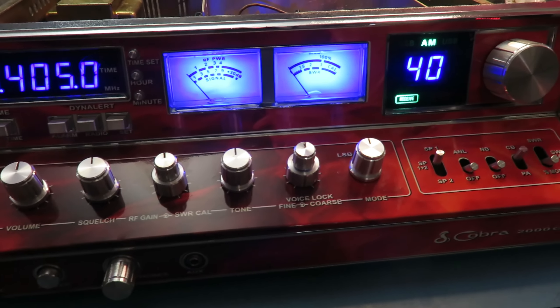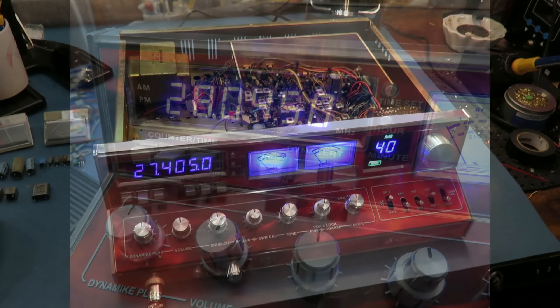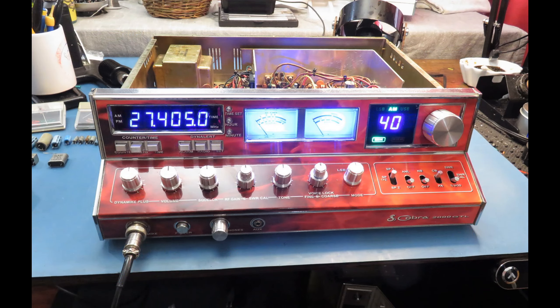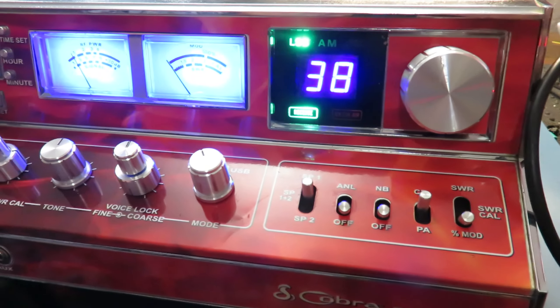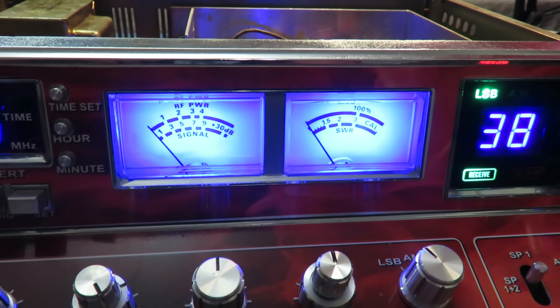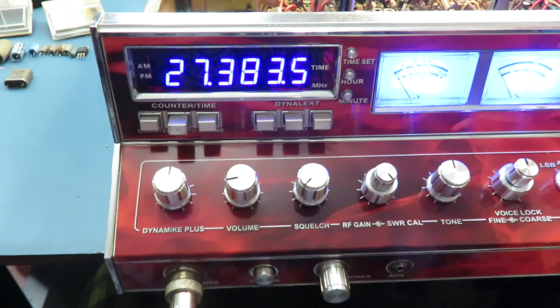The frequency counter was bad in this one. Like so many you see out there, they flicker or do weird things, so I decided to change it out with a blue frequency counter. I changed out those bad meters with brand new meters — white backgrounds and blue LEDs. I hand-built this blue 40-channel LED board, and I also went through and replaced all of the LED indicator lights: AM, sideband, transmit, receive. There's the new frequency counter too.